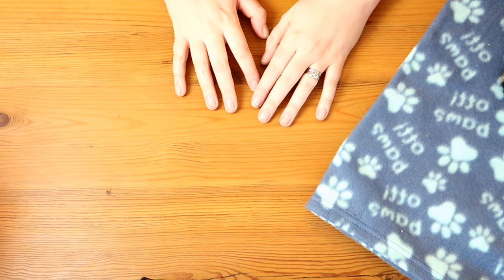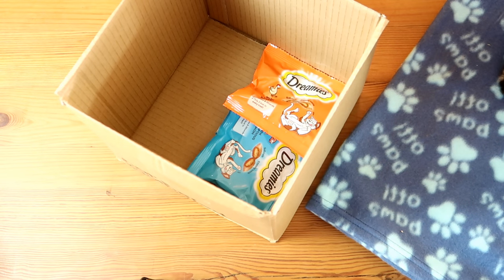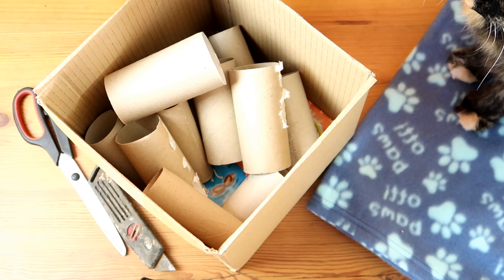For your DIY cat treat game you are going to need a cardboard box, a selection of treats, some scissors or a craft knife, and loads of toilet roll tubes.